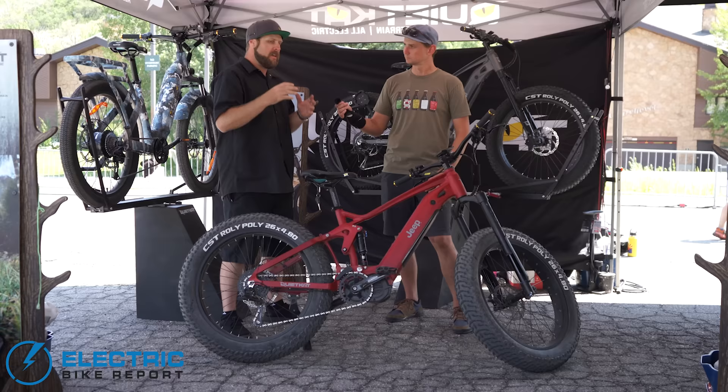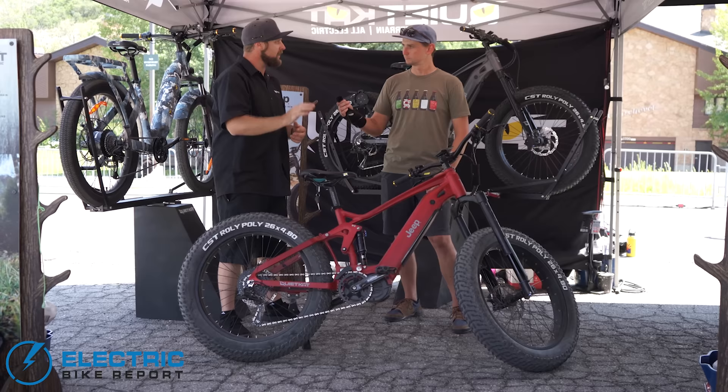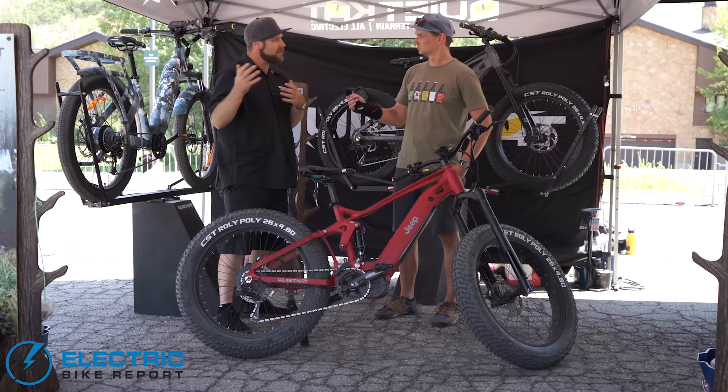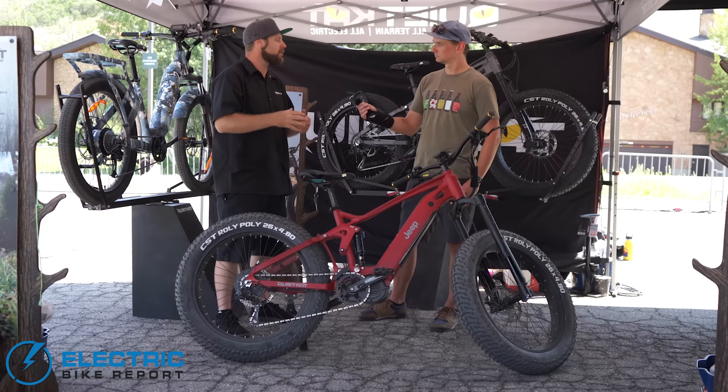With the paradigm shift we've seen worldwide over the last year and a half, the first mile of adventure is as crowded as it's ever been. What the Jeep e-bike allows someone to do is take their adventure and go so much further than everyone else. It's all about hunting, fishing, camping, exploring in the backcountry — having bags, trailers, and racks to take that additional adventure with you, and a reliable utility piece to serve that need.